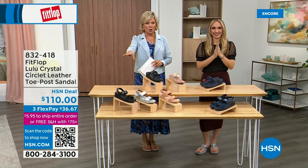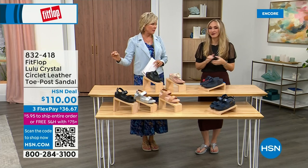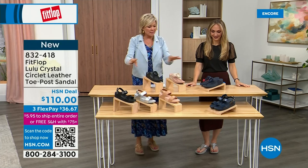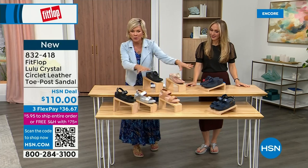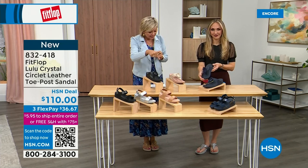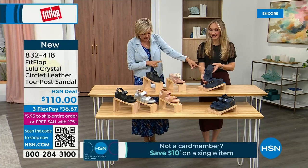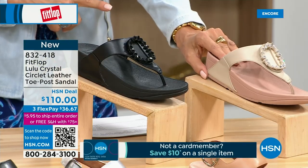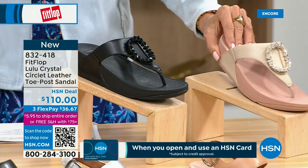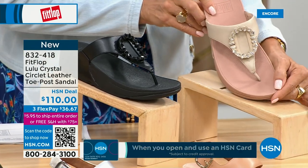Welcome back — stay where you are to get our today's special. It's the most affordable sandal of the day from FitFlop. We do have these offerings at $110. This is the Crystal Circle Leather Toe Post Sandal, available in all black, midnight navy, and this beautiful stone beige. Here again, five through eleven, all sizes — whole sizes only, go down a half size if you go between. That's a really pretty detail.